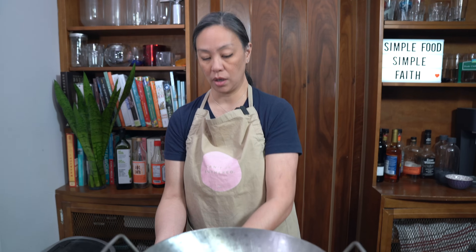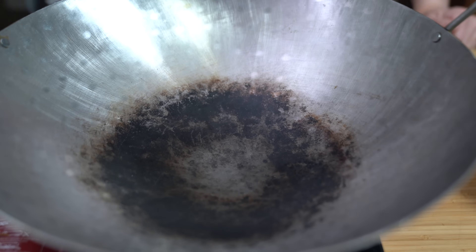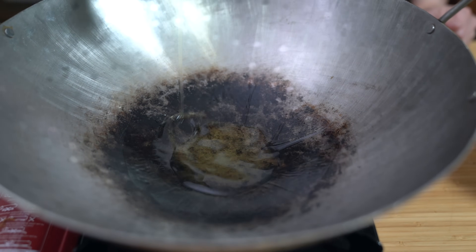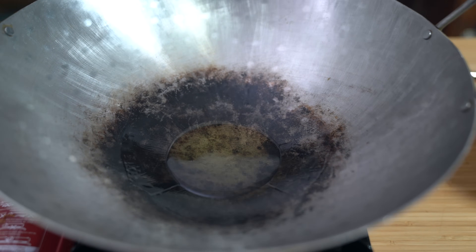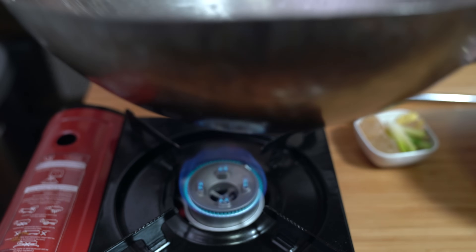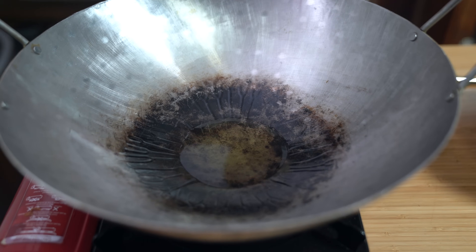I'm turning my wok on medium high. If you don't have a wok, you can use a large frying pan or even a dutch oven. Once you see that wisp of smoke, we're going to add two tablespoons of cooking oil. I'm using avocado oil today — something with a neutral flavor. Don't use olive oil, and you also need an oil that can withstand high heat.